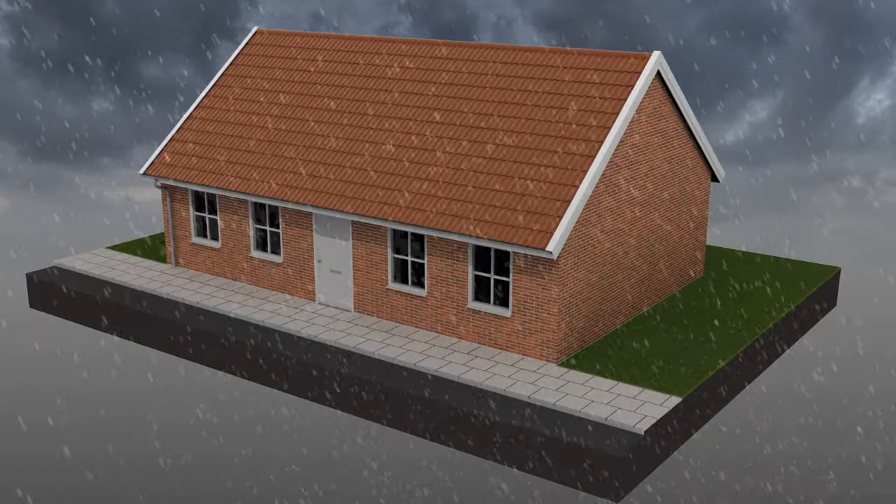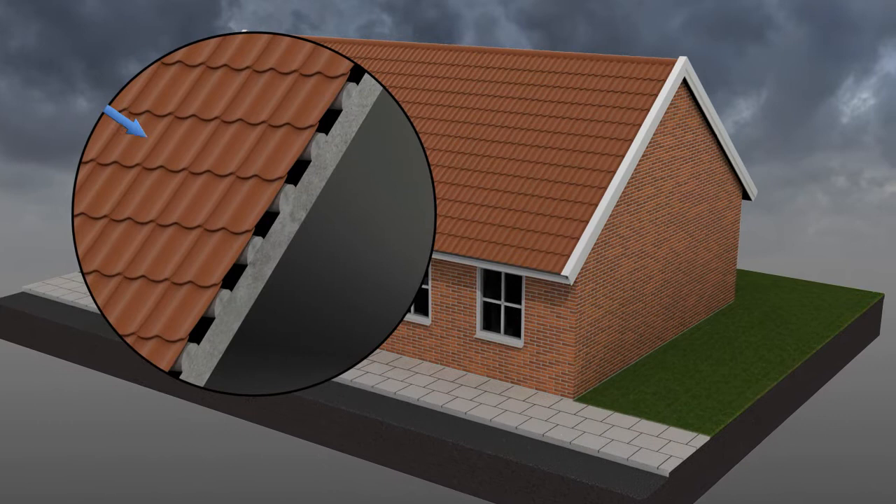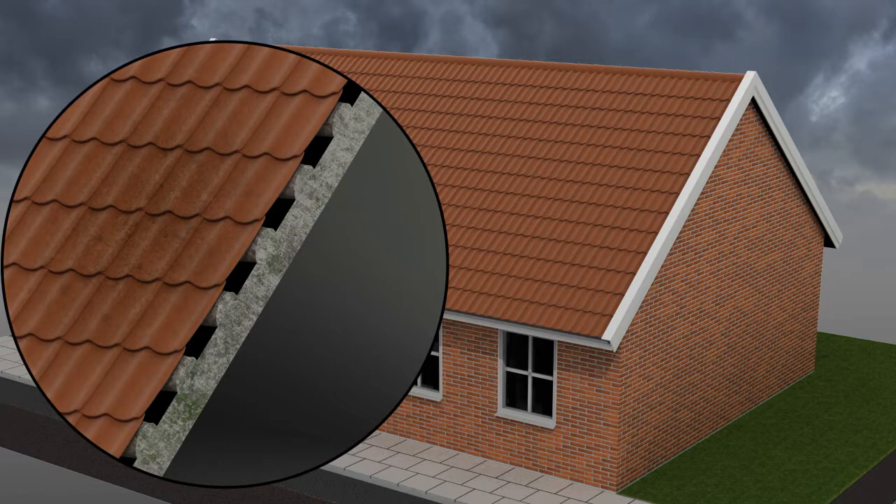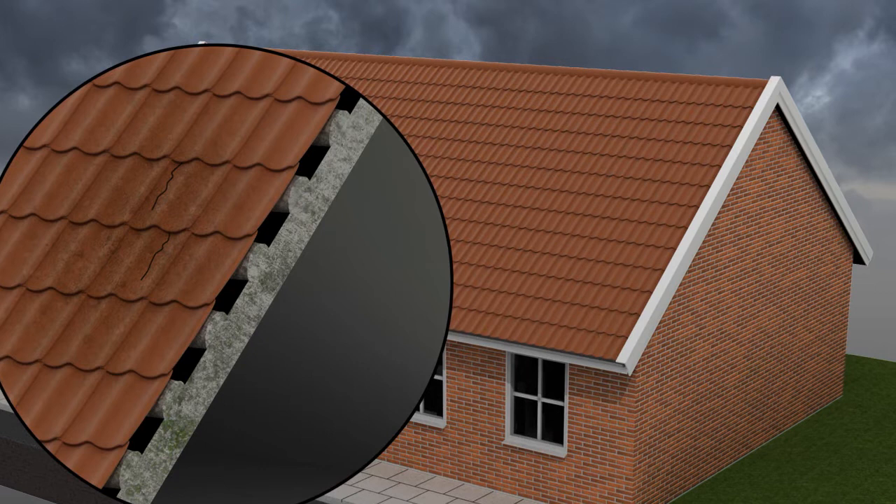When damp gets into and under roof tiles, the functionality, appearance and look of the roof is adversely affected. When damp and moisture penetrate through porous roof tiles, your roof will be a breeding ground for green growth and dirty mold spores. This can result in decomposing roof tiles due to frost damage and lead to humidity problems.